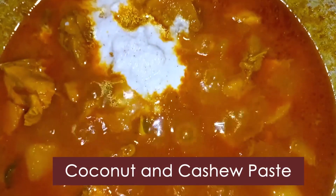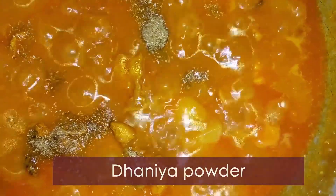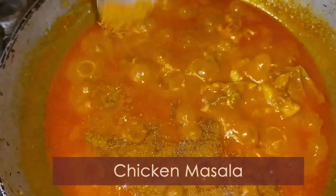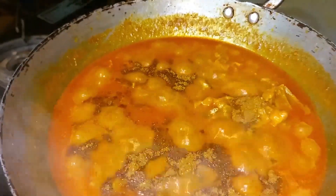After that, add a little paste, coconut cashew paste, and some powder. Then we will cook the chicken masala — we are ready to cook the chicken masala.